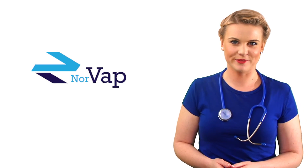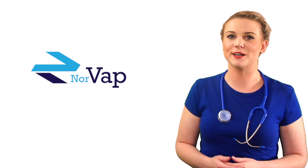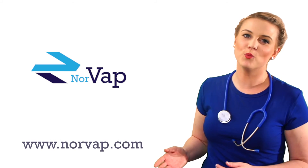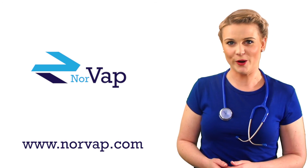Thank you for watching this video. For more videos in this series and more information on our products and prices, please visit our website at www.NORVAP.com.